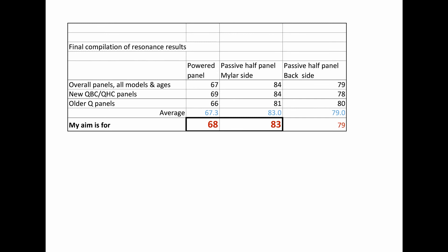The final conclusion: it appears that looking at the numbers, there are similarities between the older Q panels, the overall panels, and the new panels. So I've decided that what I would aim for is a powered panel resonance of 68 Hertz and a mylar side resonance of 83 Hertz — a difference of 15 Hertz. When stretching the mylar, I'll be aiming for 83 to 85 Hertz, and that way I should end up with a powered resonance of around 70 Hertz when in situ in the actual driver in the speaker enclosure.